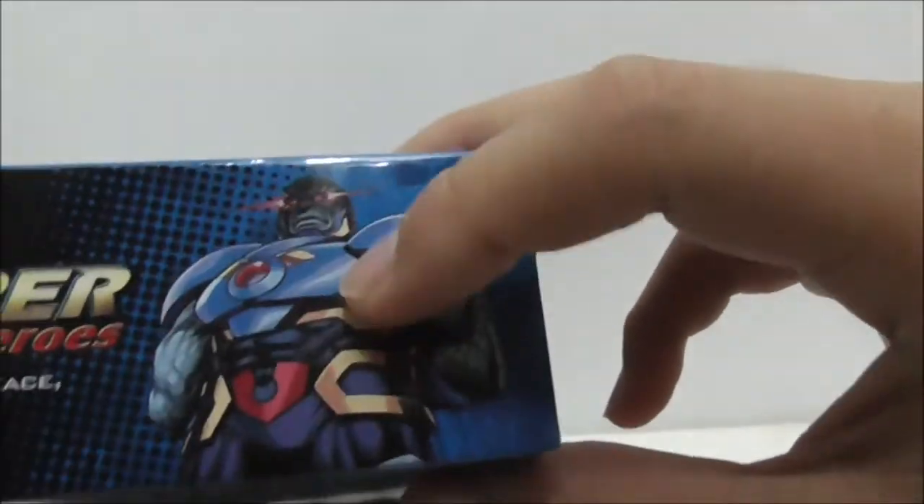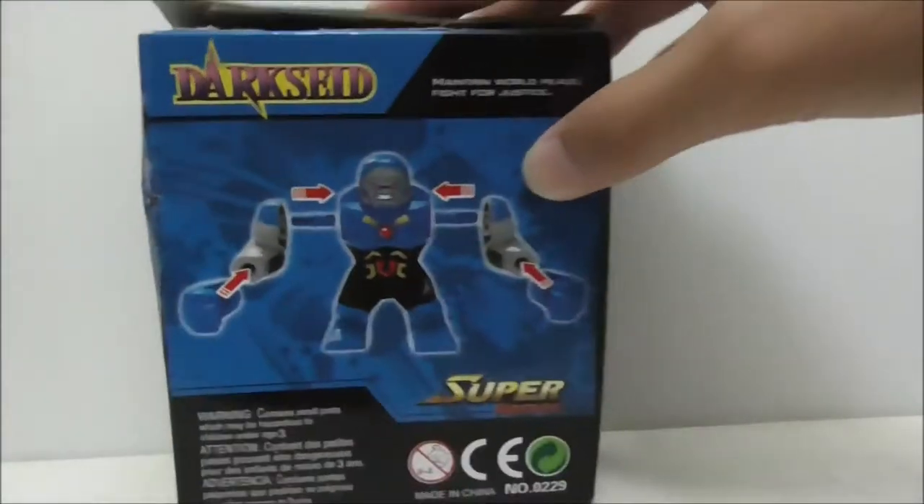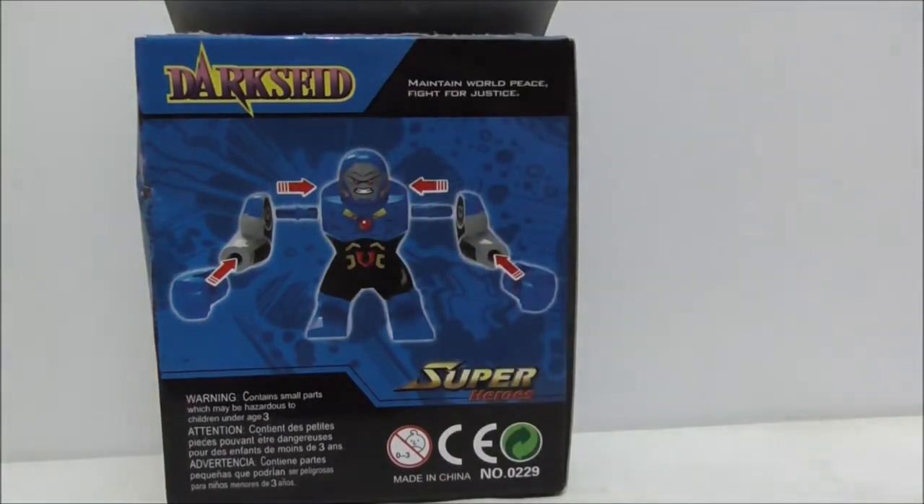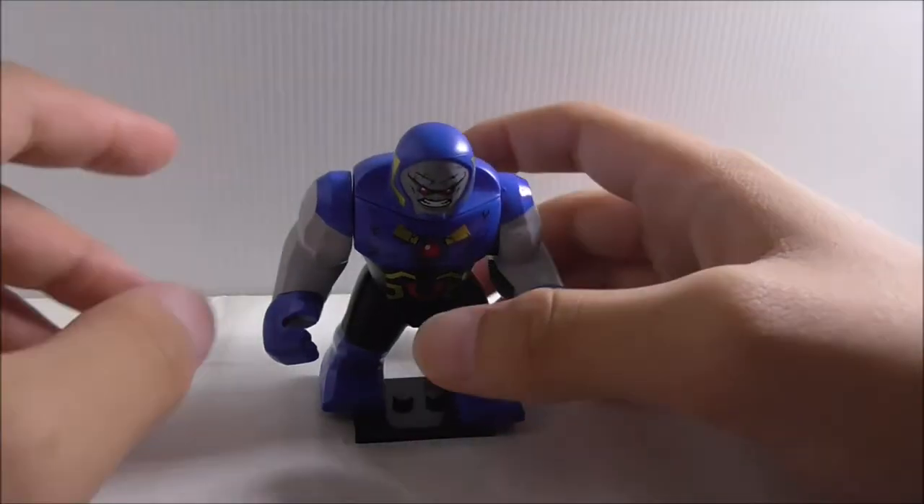Here's the top of the box showing you how the figure looks in the comics, and there's the side, the other side, the bottom, and finally the back, which just shows you how to build the figure and all the warnings.